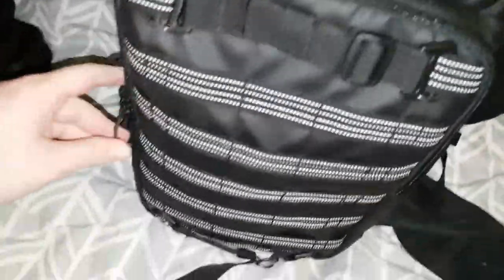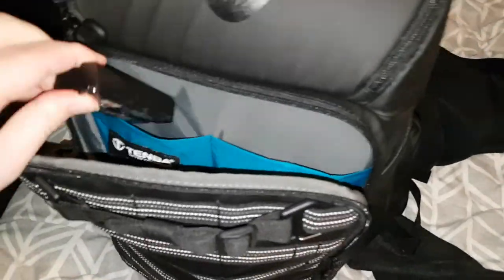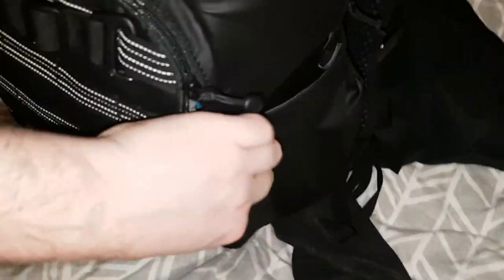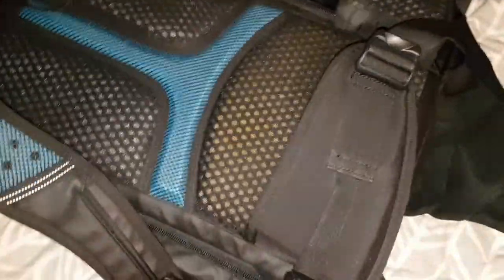My setup for the front — I tend to have my batteries in here. I've got loads of Sony batteries, GH4 and GH5 batteries, and AA batteries in there as well. That's my setup — charged batteries at the front. When a battery's dead you flip it over, and then you can put all your stuff in there.